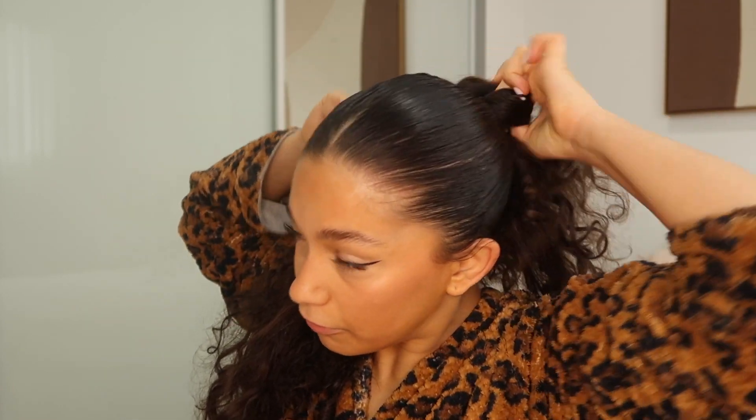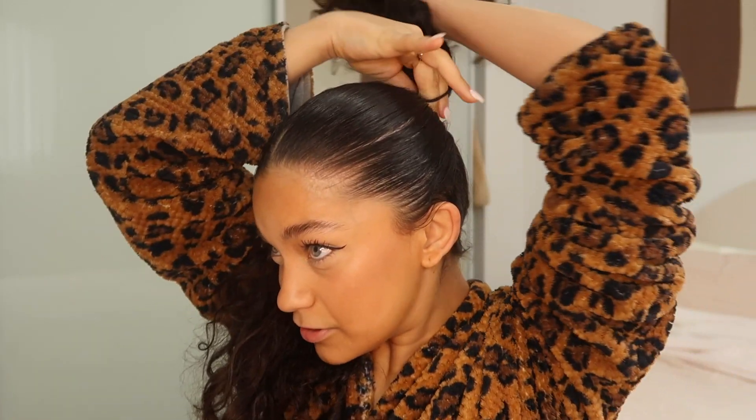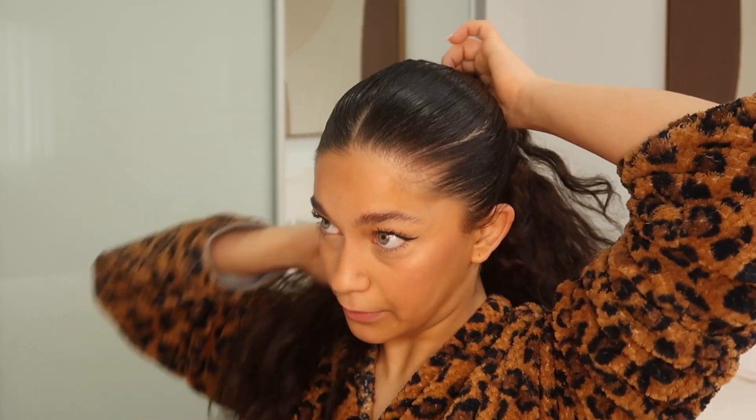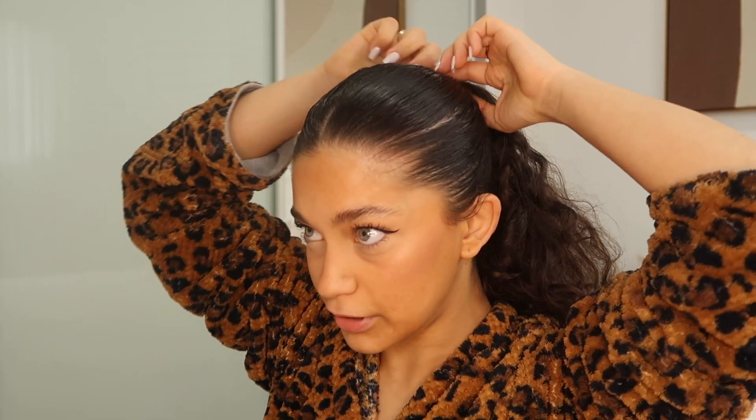This middle section of the hair you can join the part together. Keep the ponytail really close to your head — really, really close. The final wrap is super important. When you are doing that last ponytail wrap, don't push it upwards — keep it down.